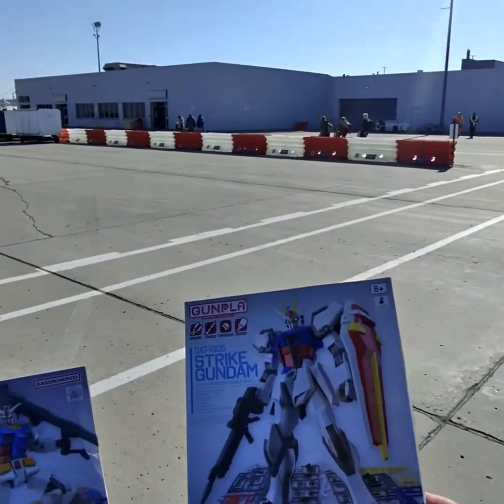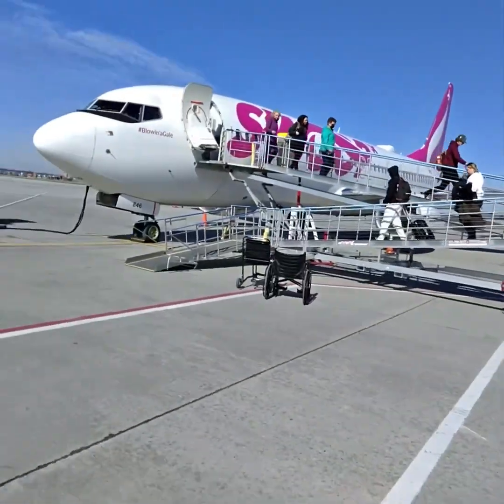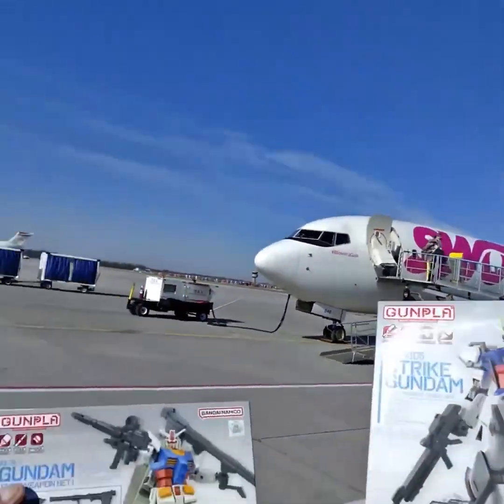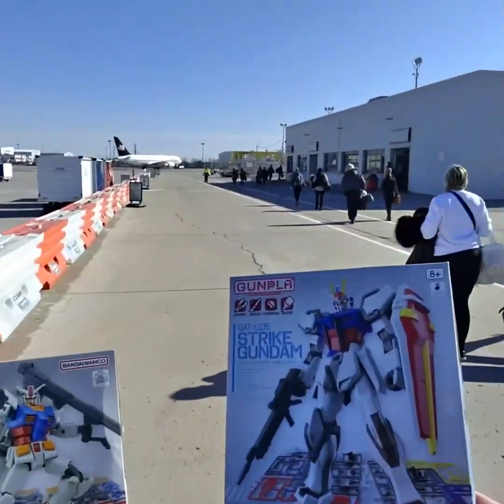We're just getting off the aircraft, and honestly these things — if you're traveling on a plane or doing some kind of traveling, or just bored and you want a great kit — I would definitely recommend them. Don't forget to keep on building.